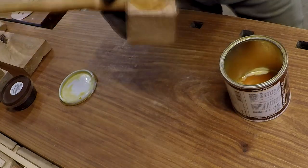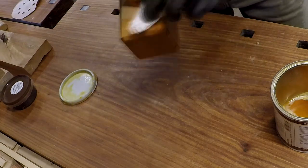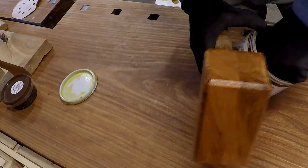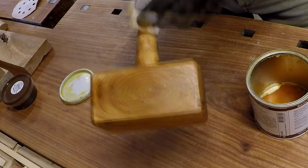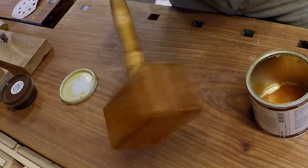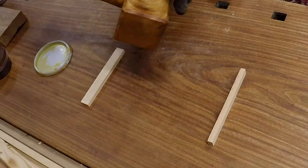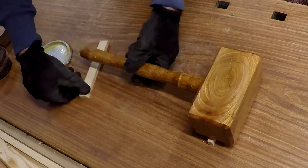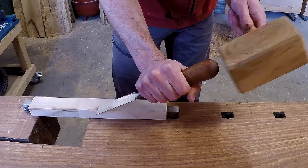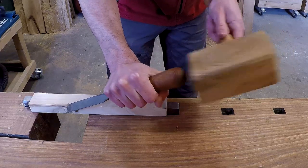For the finish I will use a hard top oil. Working with this hammer turned out to be very comfortable because its weight was just right for the chisel, but not too much for my hand to handle.